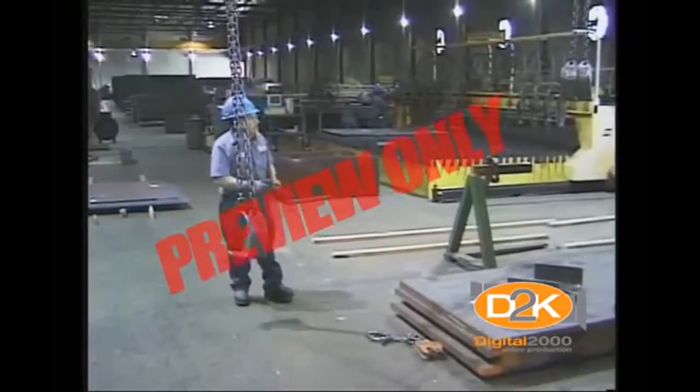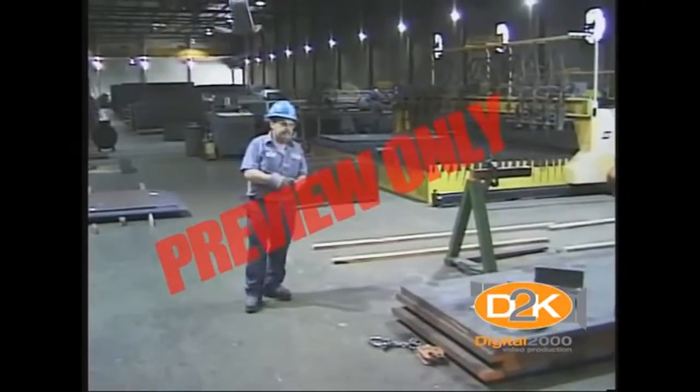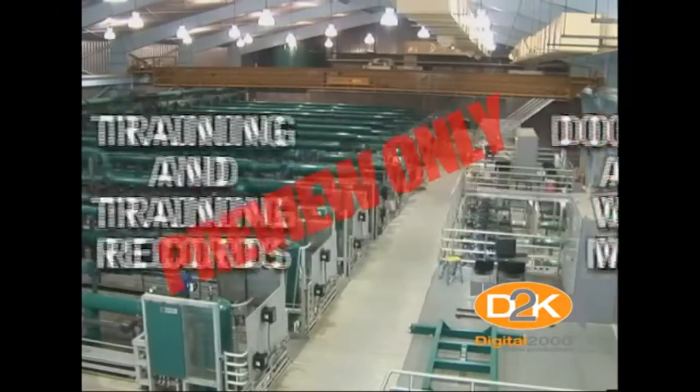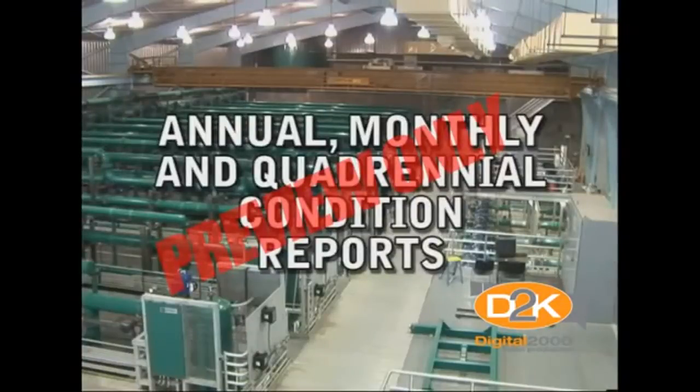Documentation associated with hoists may include, but not be limited to, training and training records, annual, monthly, and quadrennial condition reports.